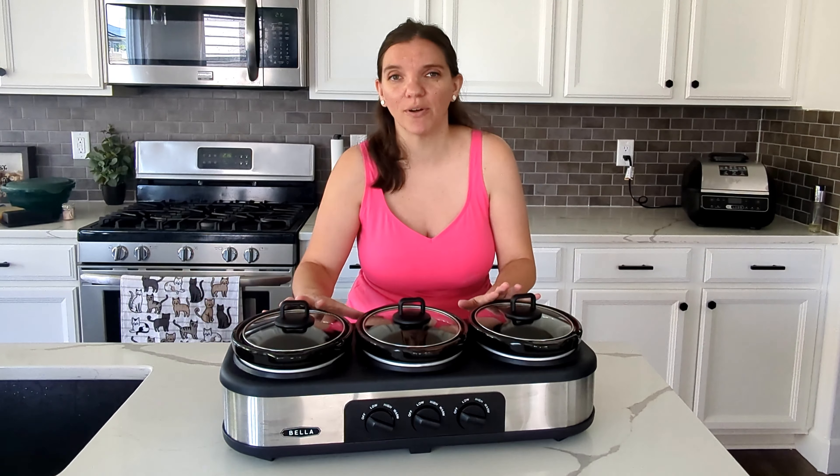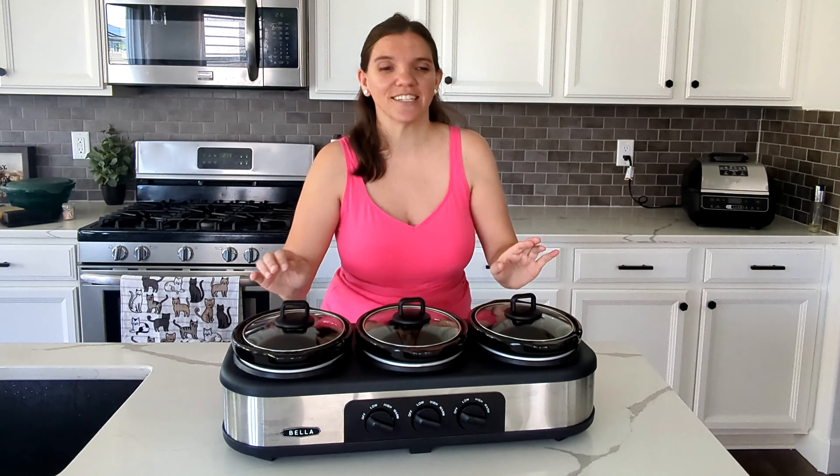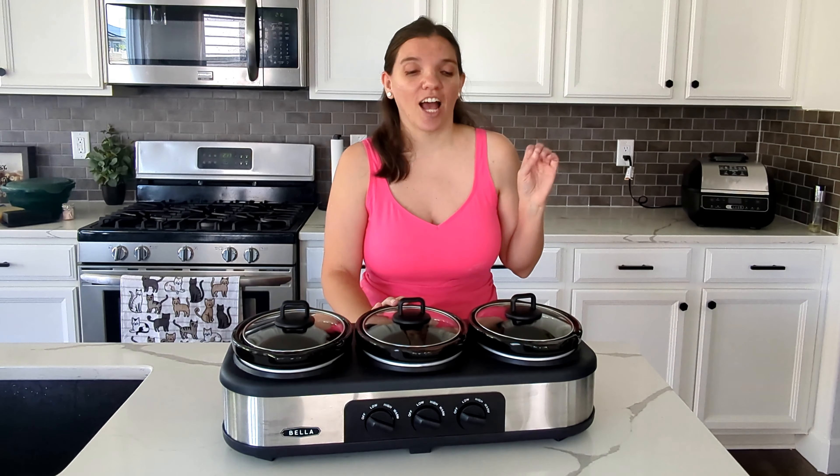Welcome back. Today we are doing crock pot meals. I'm so excited for this. I'm trying something a little bit differently — kind of doing more of a casserole style inside of the crock pot. I've never done this before.